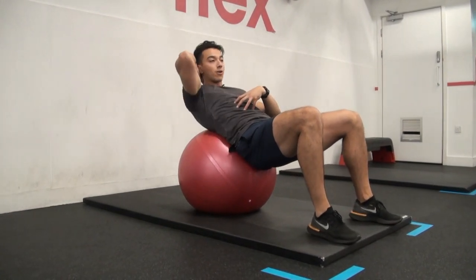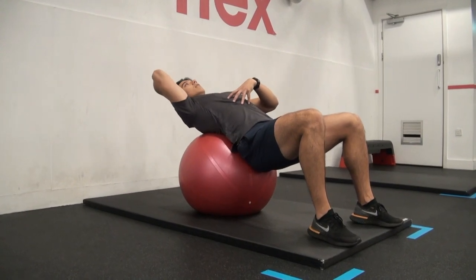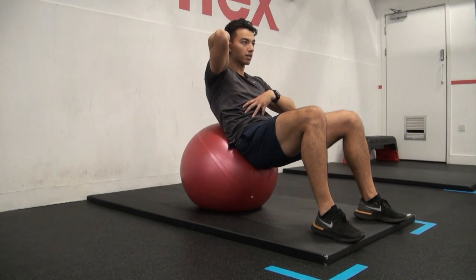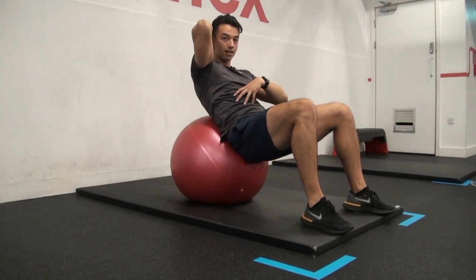We're gonna exhale and crunch up. Three, two, one. Get a nice big stretch, exhale, squeeze. Three, two, one, squeeze.